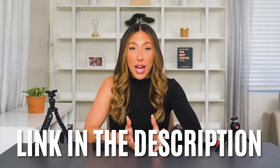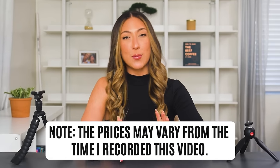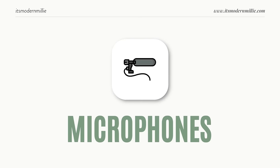I'll be sure to link all items that I'm talking about down below in the description. Just remember, pricing could change from the time that I filmed this video — prices could go up or down. Next, let's talk about microphones. Of course you could use the internal mic that's built into your phone, but you want gear. So if you're looking for a way to set up your audio, there are plenty of microphone options out there.